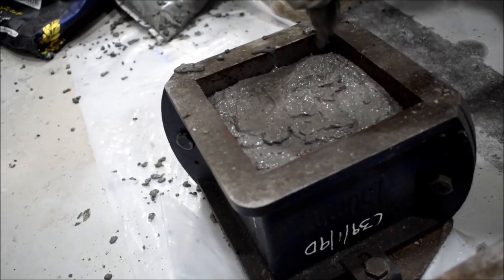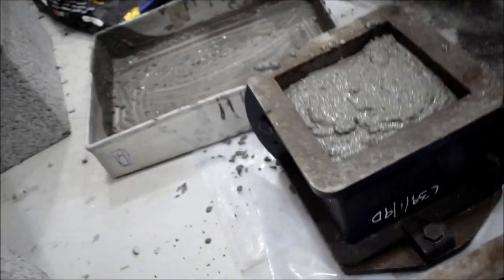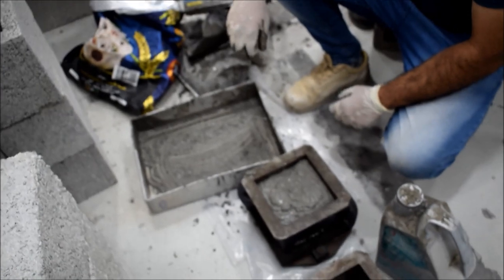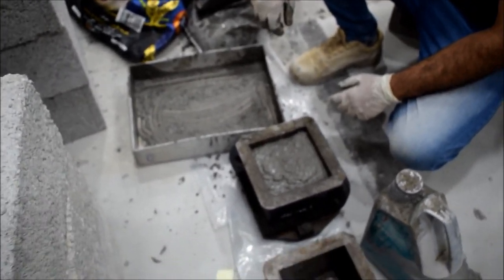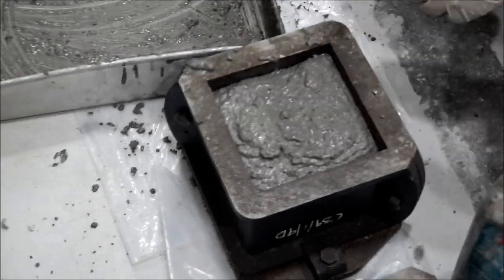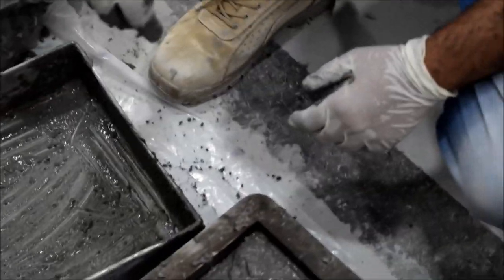Now that we have filled the mortar, we need to consolidate the sample. Consolidation means removing air bubbles from the sample. We have several methods: one is to use the tamping rod by tamping, and another is by rocking the mold.